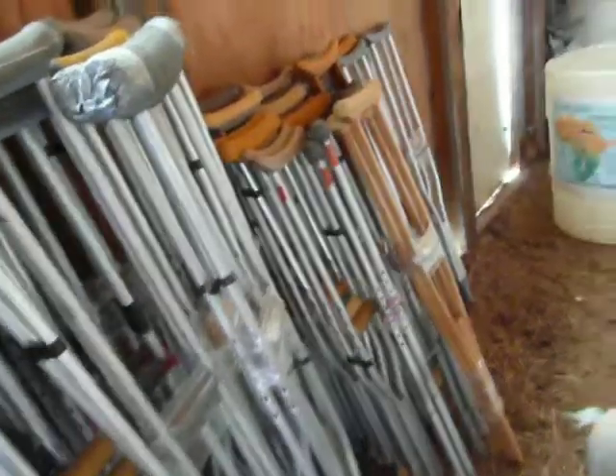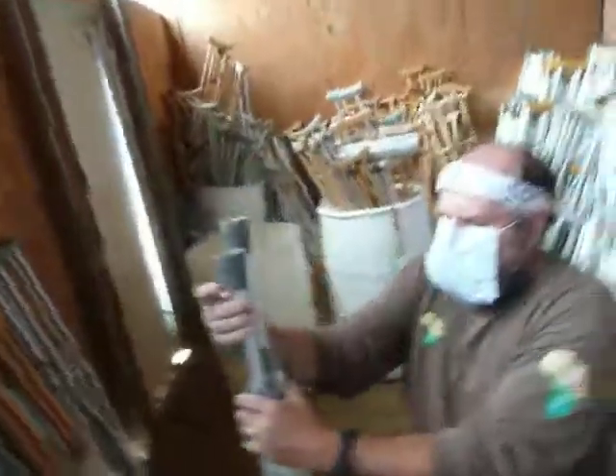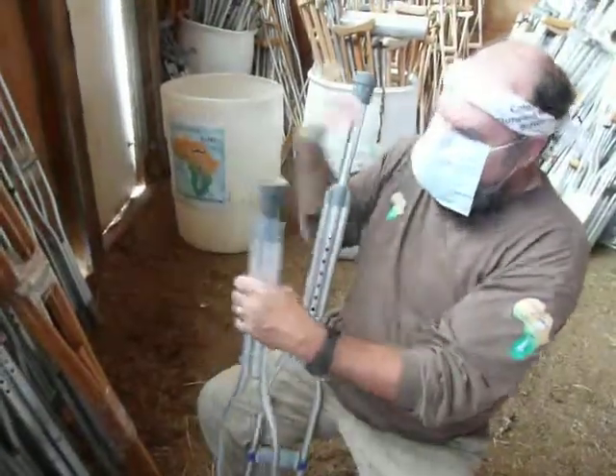The aluminum ones just needed wrapping around the handle — yeah, the aluminum ones only. I also make sure that the aluminums are always shortened as far as they go. I'm not as concerned with the wooden ones.